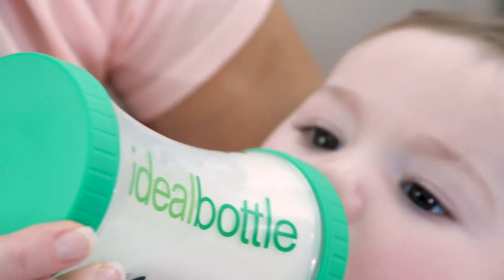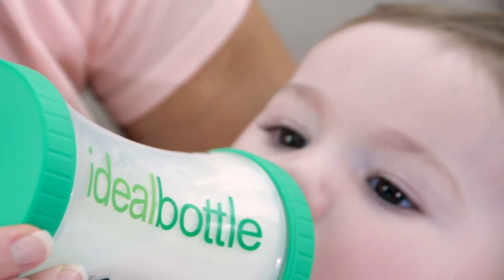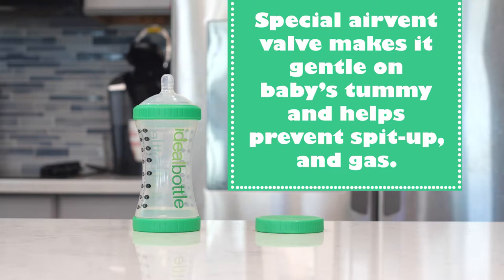more time with your baby. Ideal Bottle mimics a mommy's breast, so it's easy to switch between breast and bottle. The Ideal Bottle's special air vent valve makes it gentle on baby's tummy and helps prevent spit up and gas.